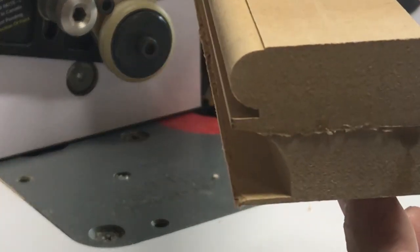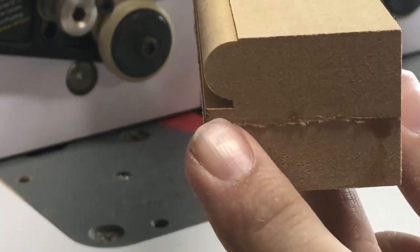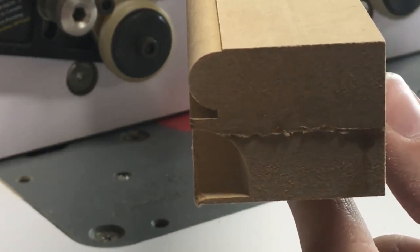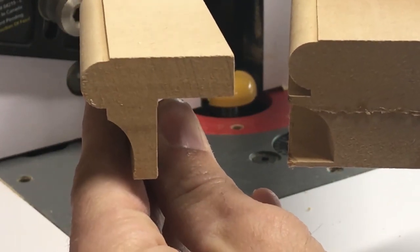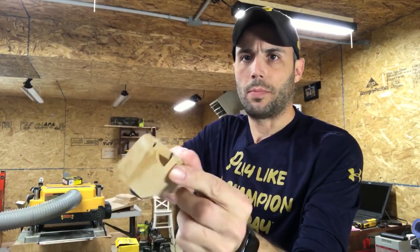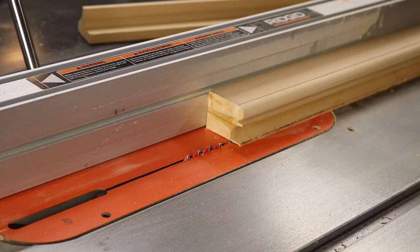Looking at the side profile — we've got our cove cut, we've got our bullnose, and we've got an overhang here that is way too big. That's okay, we take that out on the table saw. Comparing our prototype to our new blank, we're right on the money. Now we need to head over to the table saw to remove this piece — that's just a run over the table saw with the blade set very low to trim it off.